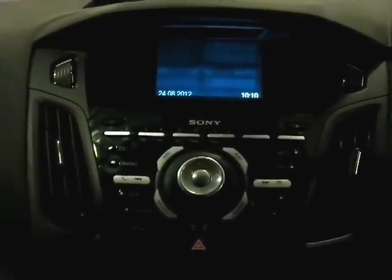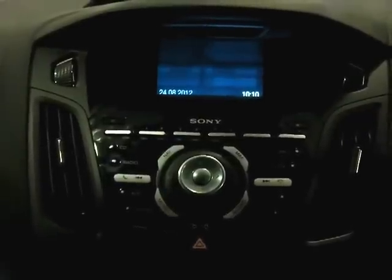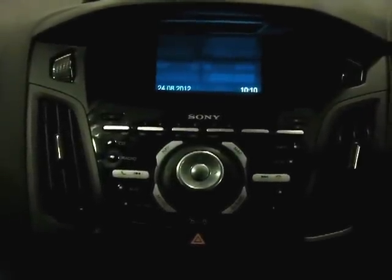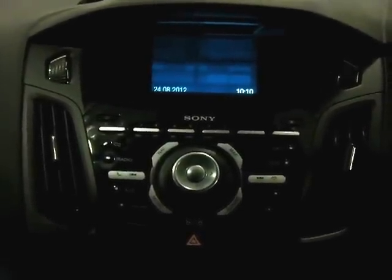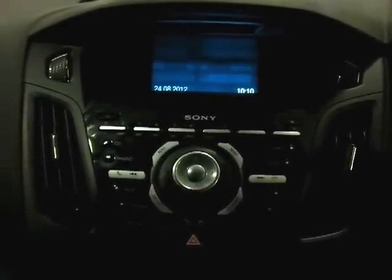Hi there and welcome to another Ford College YouTube guide on the new Ford Sync system. In this video we will show you how to pair a telephone device using the USB. In this instance the telephone device is an iPhone 4.